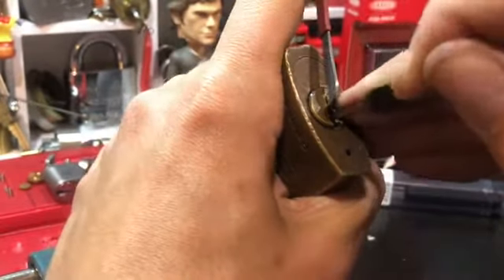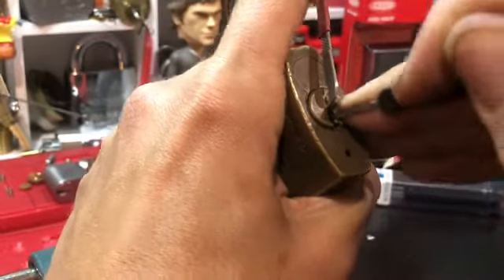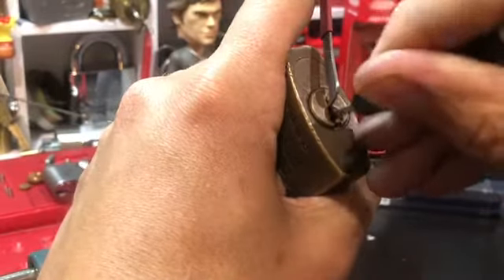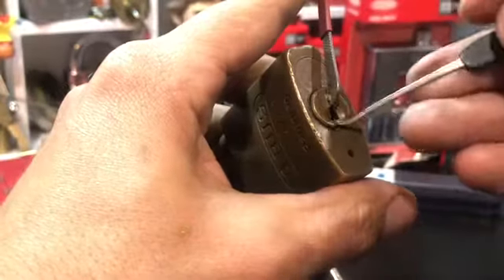I'm not that good yet, so I'm going to try and pull him up. Get a little zip, see if it drops anything — that arm is overset.